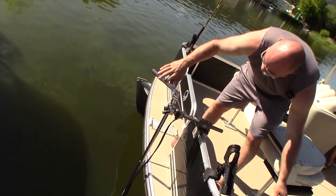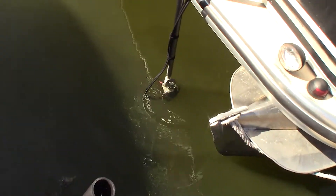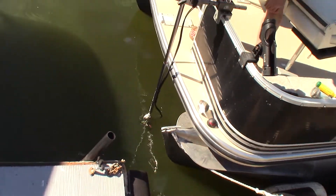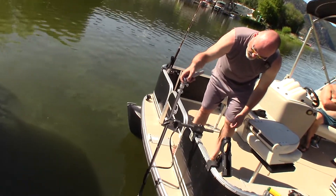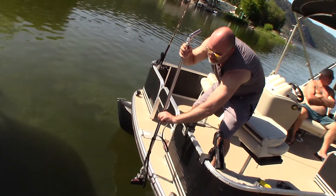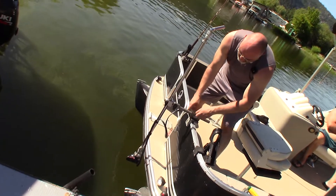Now we have our rotational mount for your LiveScope, Active Target, or Mega Live product. You can turn it around 360 degrees, and you can pull it up out of the water when you're done for the day, or when you want to move to your next spot on the lake or wherever you are.